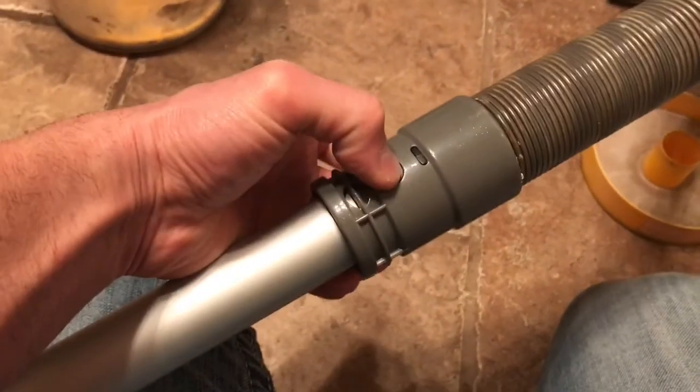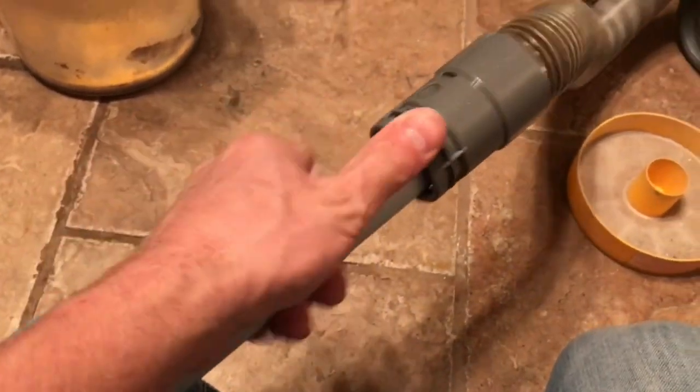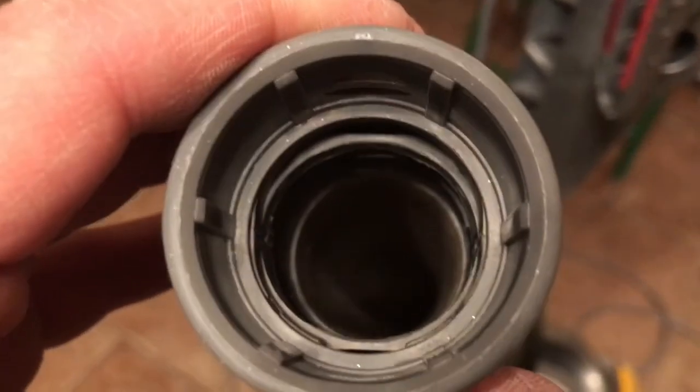There are two buttons right here — see how I did that? Check inside there — maybe shine a flashlight — and make sure nothing's clogged in there. These can be clogged at any area. Once you watch this video and learn how to do it, you're going to know how to unclog your Dyson. I'm pretty sure my problem was down here.